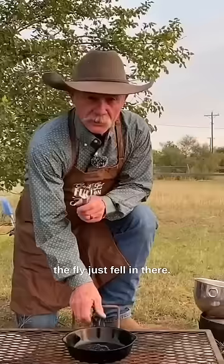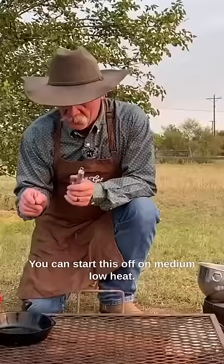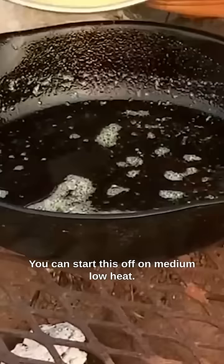Here we are at the fire. You can see that butter's beginning to melt. I need you to roll it around. You can start this off on medium-low heat, then turn it to low.